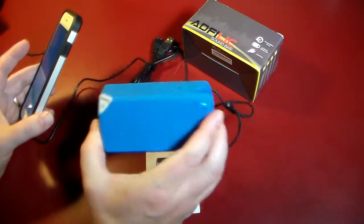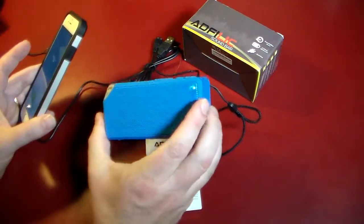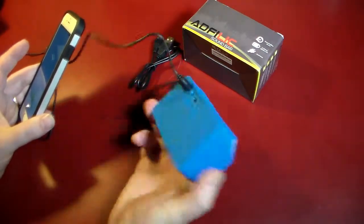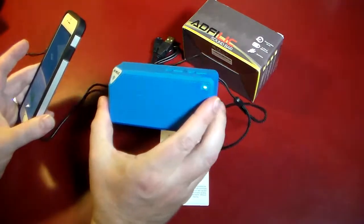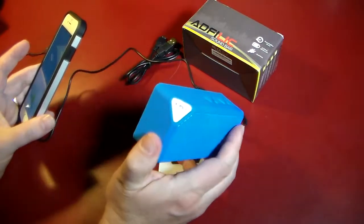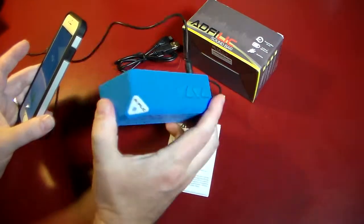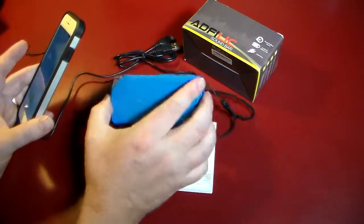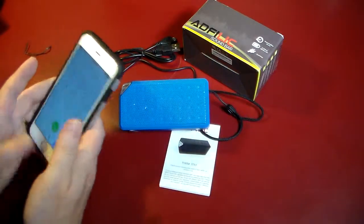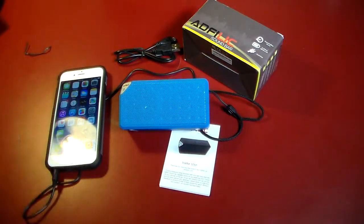Pretty good call quality. I did a call with this and the person didn't have any problems hearing me. So that's just another feature of this speaker — it can be used as a hands-free speakerphone. You can have conversations and not have your phone to your ear, so it's good to have this on your desk and use it for that feature as well. Just wanted to go over that before closing. Thanks for watching, guys, and have a good one.